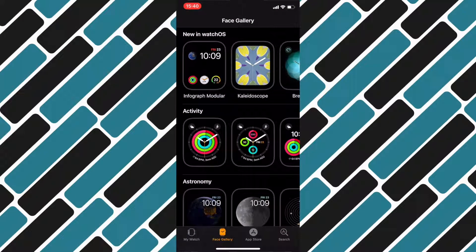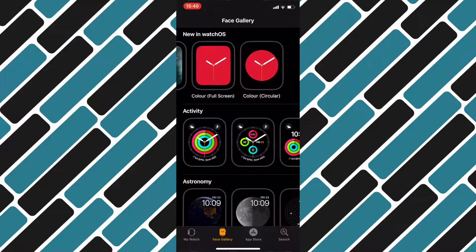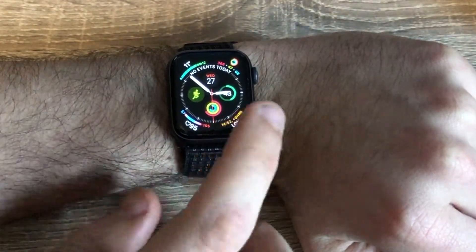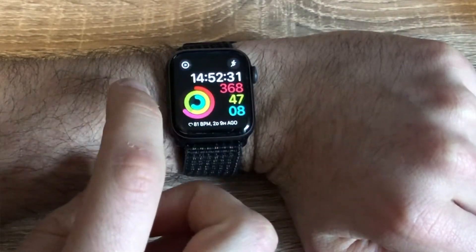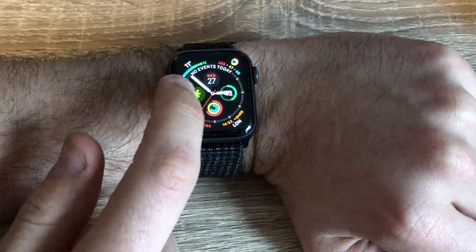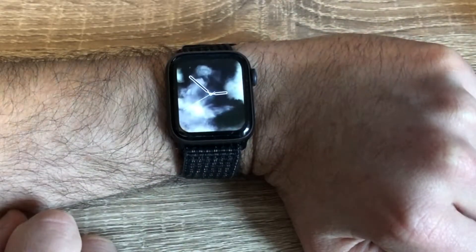Next let's talk about the watch faces because that is what you're going to see most of the time on your watch. One of the nice things about the Series 4 is that they've brought across the old watch faces from previous models but also added some that are just for the Series 4, which take advantage of the bigger screen. For me, I tend to run the infograph face as my daily driver because it has tons of complications and you can really customise it.